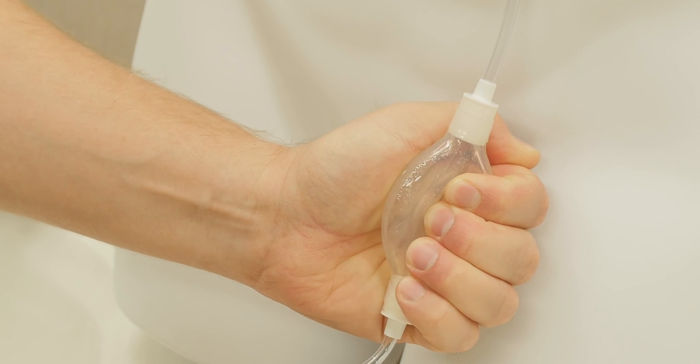It is important that you know how to drain and care for your catheter. You should have been given personal step-by-step instructions by your healthcare provider for this care. This video presentation is designed to help review these steps.